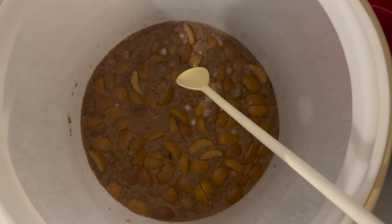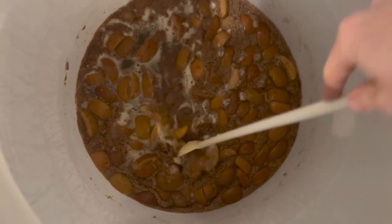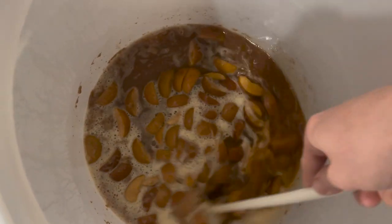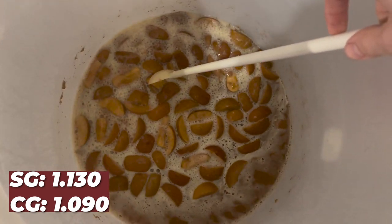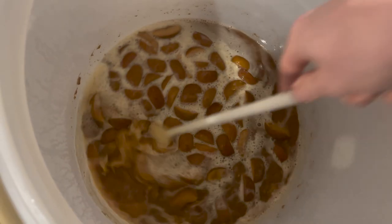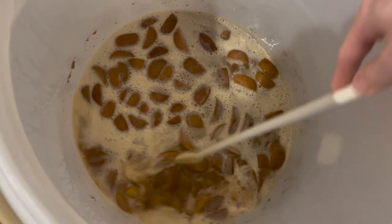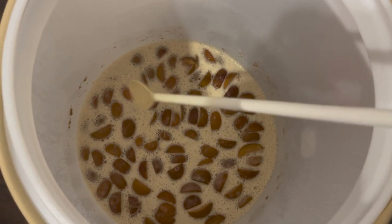This has been fermenting for about 14 days and every single day I've been step feeding it nutrients and stirring it so it's degassing and keeping the apples submerged. We're currently at 1.090. I'm planning to add the rest of my fruit when this hits roughly 1.040. There will be enough alcohol content at that point to protect the fruit from any possible bad bacteria.